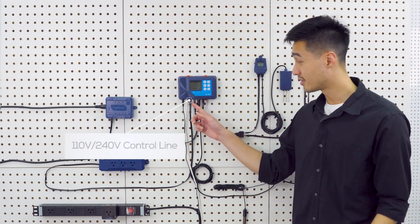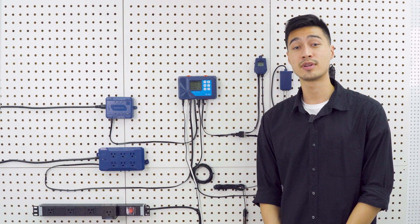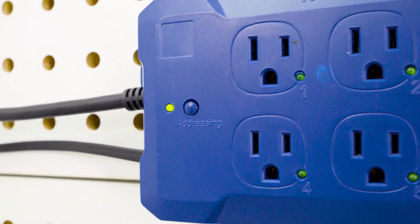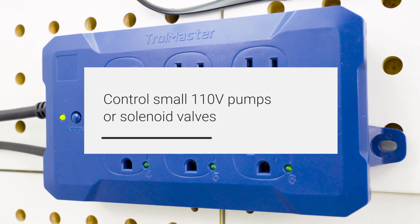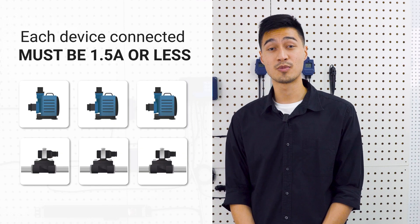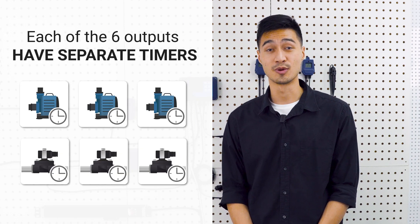There's a 110 volt and 24 volt control port at the bottom of the controller to connect the irrigation device modules and control devices like pumps and solenoids. The 086110 control board is designed to control small 110 volt pumps or solenoid valves and it has six separate 120 volt outlets. Each device connected must be 1.5 amps or less, and each of the six outputs will have separate timers to control them.